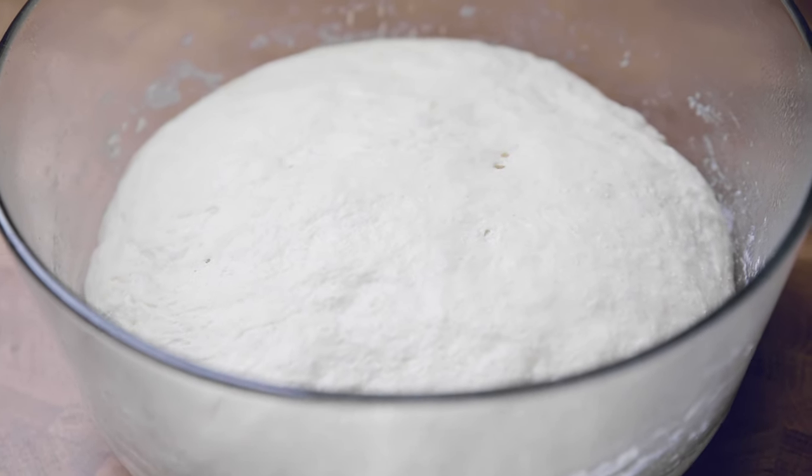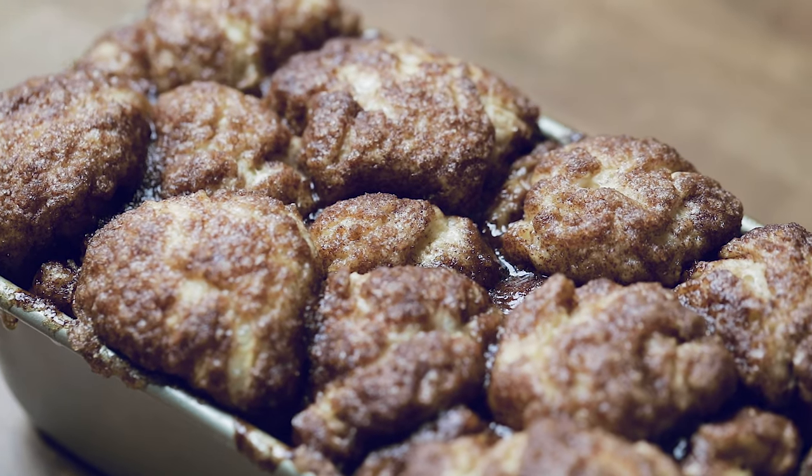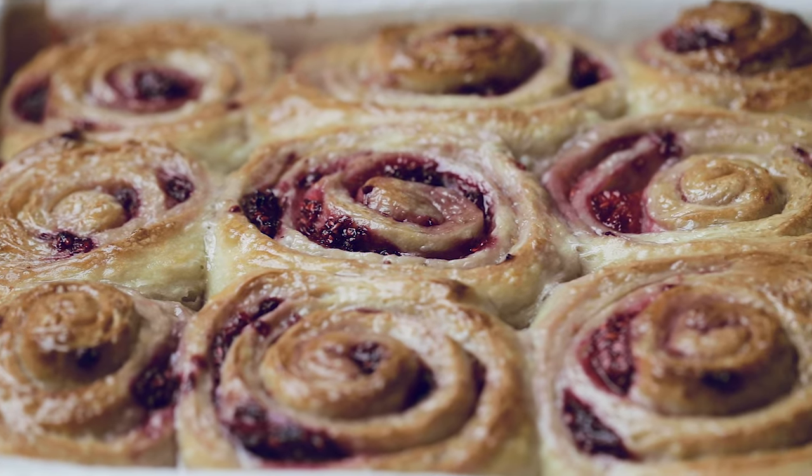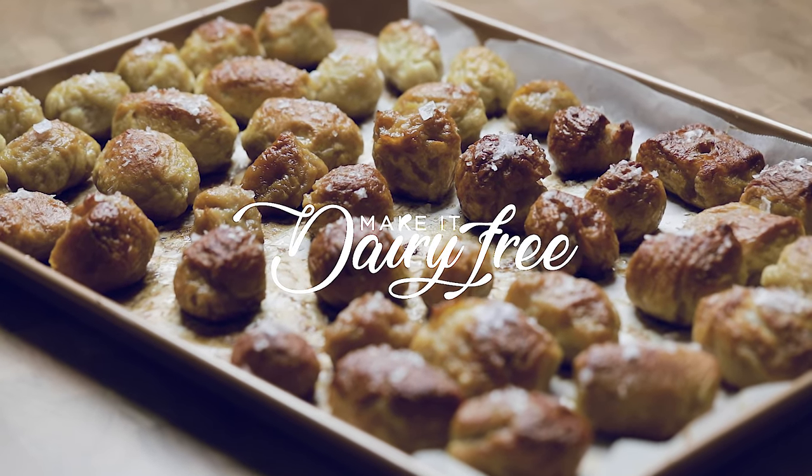Alright, thank you so much for watching. I hope this dough makes your life easier. Stay tuned on the blog as we update more recipes using this masterpiece. I'll see you next time. Bye bye.